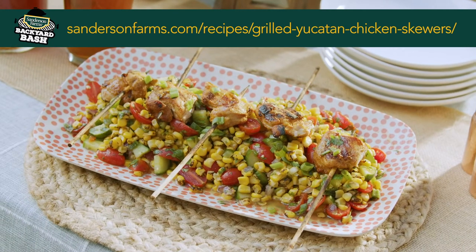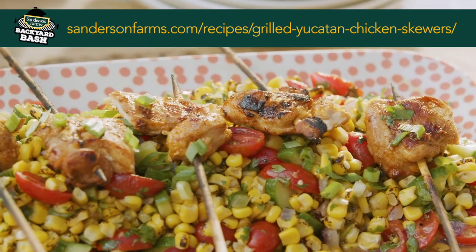You got the sweetness, and you got that chipotle working. It's awesome — the adobo, you got to love it. I could have like 50 amazing chicken recipes. You can go to the Sanderson Farms website and you'll find them all.